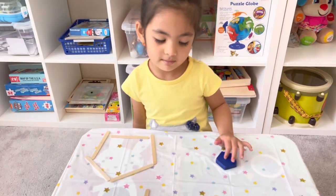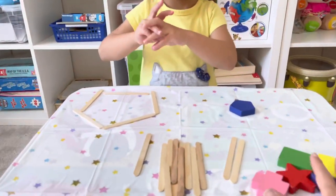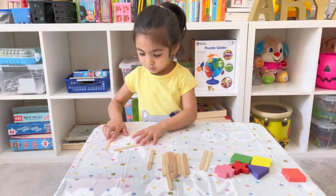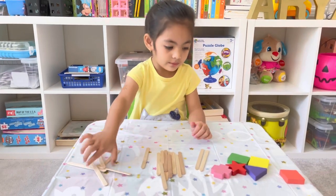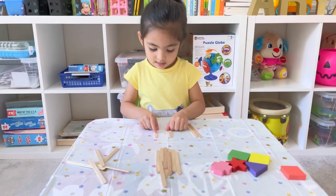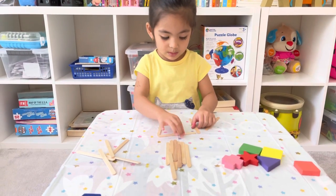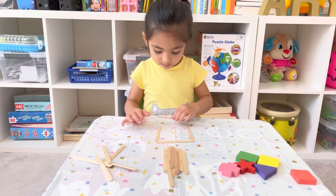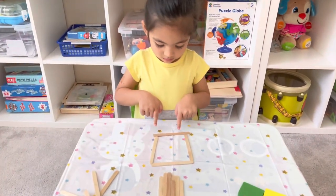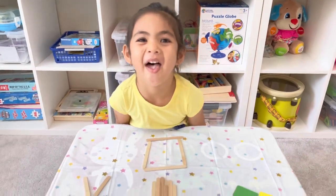Okay, now Aria, which shape do you want to do next? Square! Yeah, okay — you can smash it. How many sticks do we need for a square? How many sides does it have? Four — good job! It's so easy to make a square. Can you teach everyone how to make a square? Can you point to the four sides? One, two, three, four — four sides, good job!